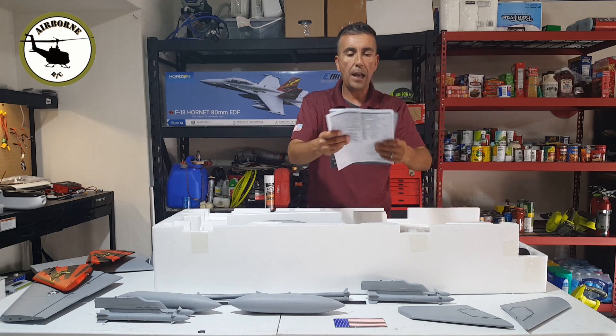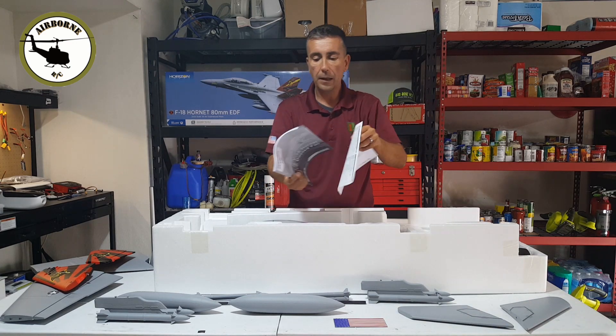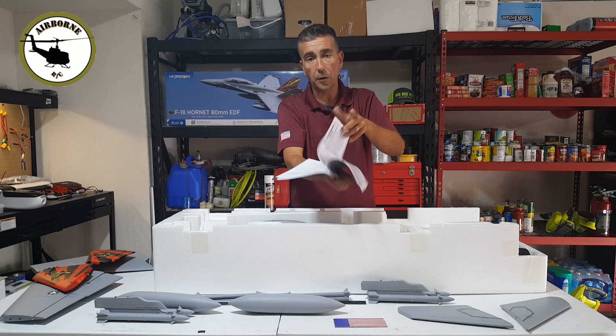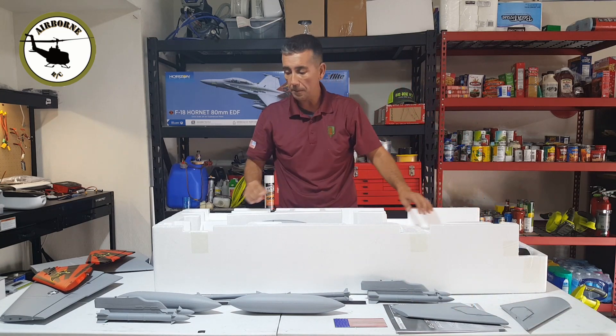And you got your handy dandy manual, and most importantly the amendment right here guys. The amendment — I believe it has the different throws for your flaps and stuff. Most importantly, when you guys get that amendment with that manual, always keep it.